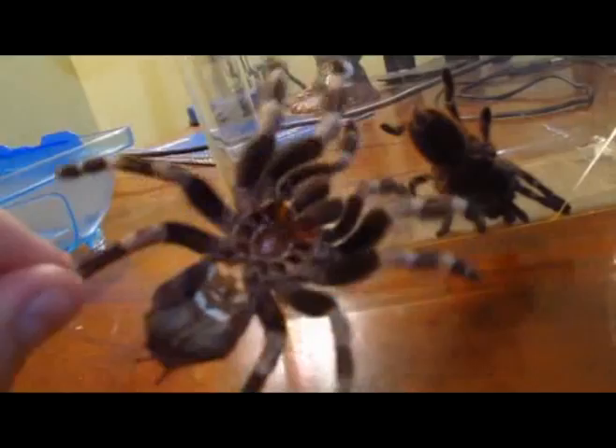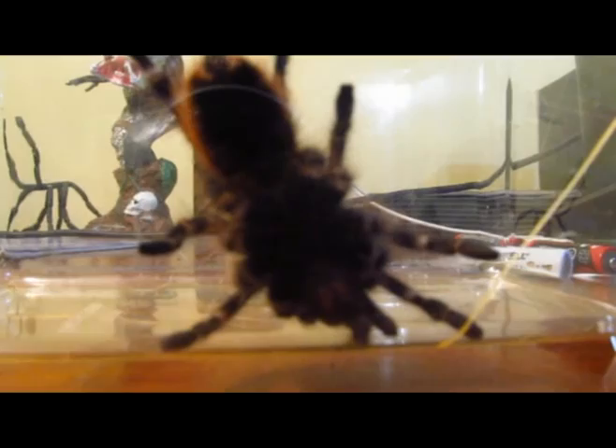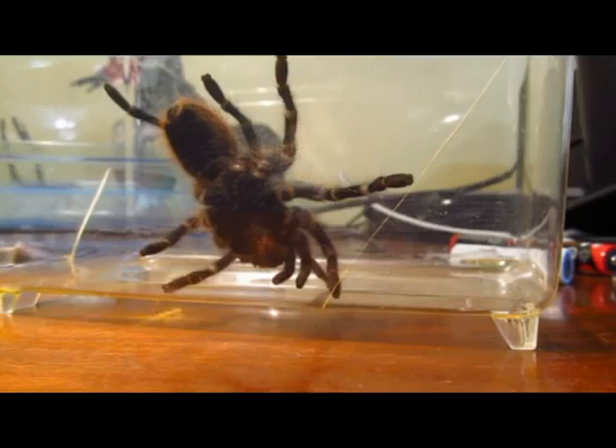I'll show you guys a molt and a live tarantula. So this is my Gold Knee Grammostola pulstripes. What you do — this is somewhat of an accurate way to sex them — is to look at their ventral shots.